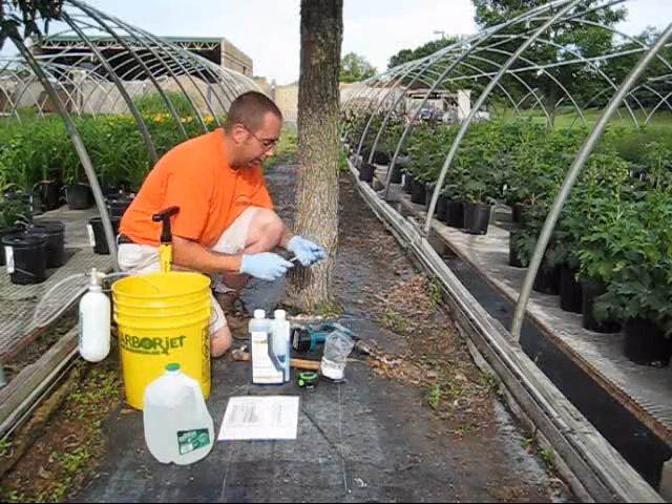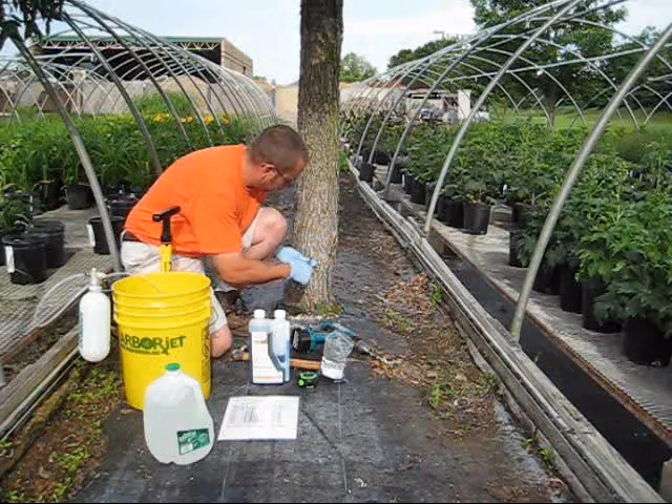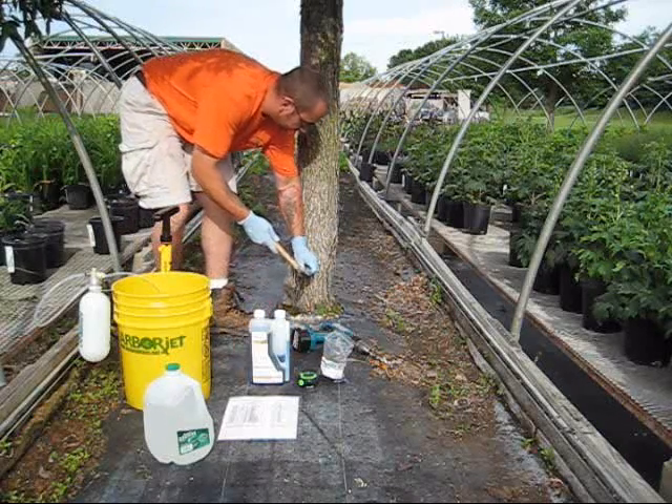What I'm doing is drilling into the xylem, pushing a cap in there where the needle will go through, and it will uptake the Triage into the vascular system.